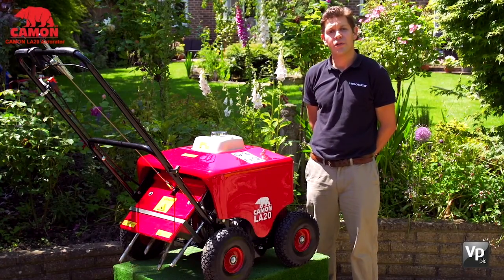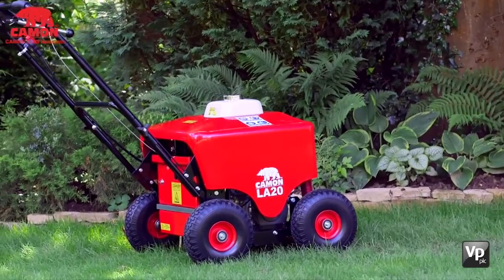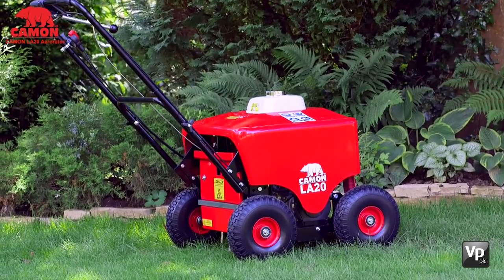Hi, my name is Alex and I would like to talk to you today about the Kamen LA20 aerator and how regularly aerating your lawn can significantly improve the health of your grass.